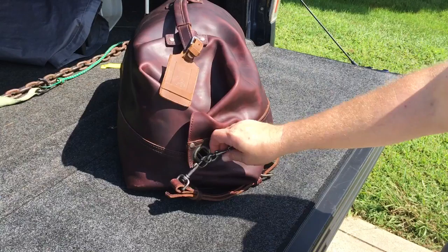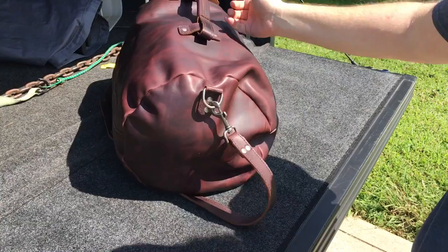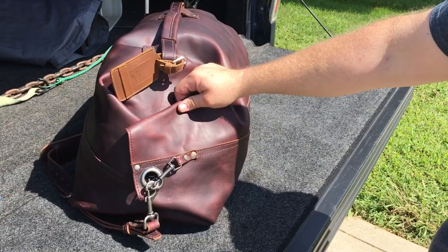I haven't checked this yet on an airplane — I've just used it in vehicles for vehicle traveling. Right now it's full of a bunch of my wife's handmade quilts.